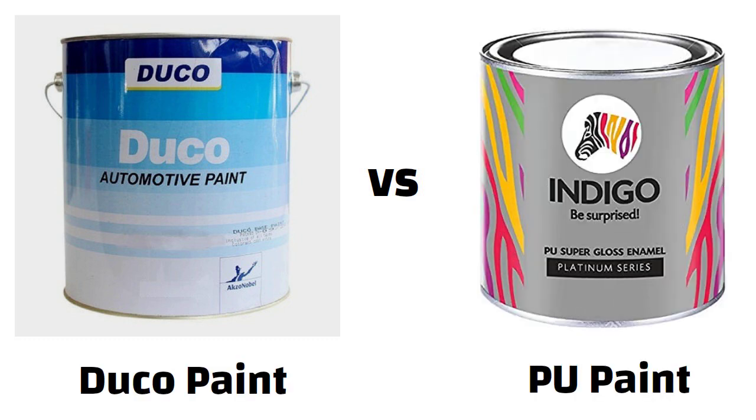Hello friends. In this video we will discuss the differences between Duco paint and PU paint, and which one is the suitable option for you. So let us start.